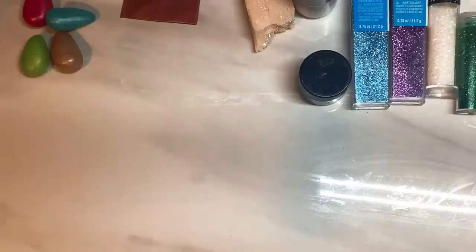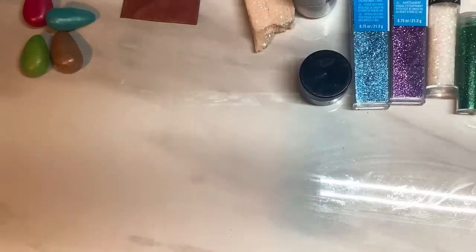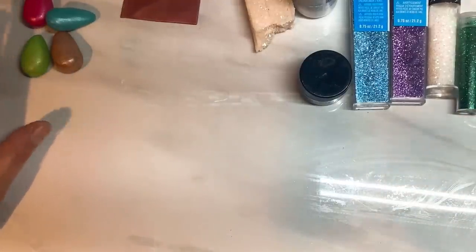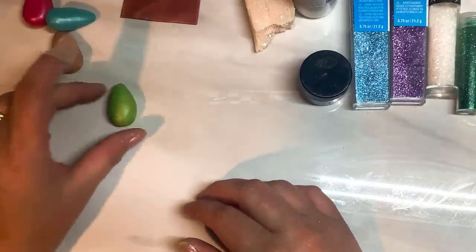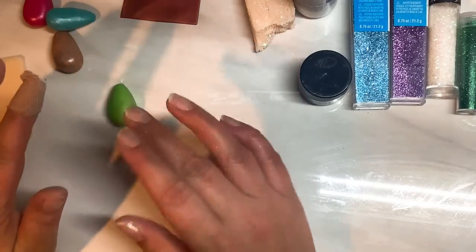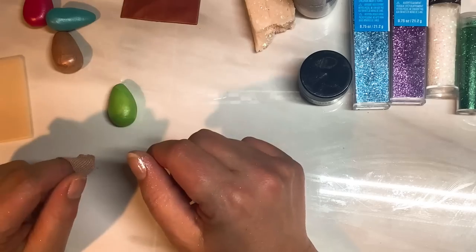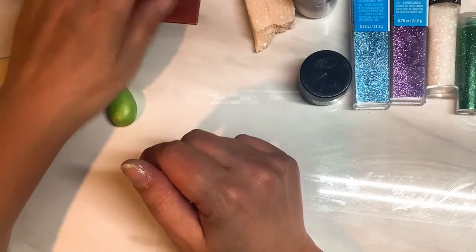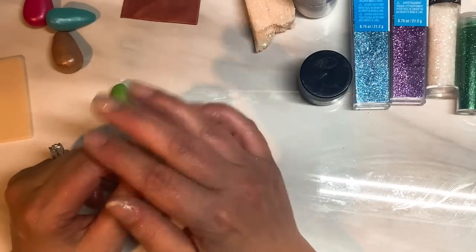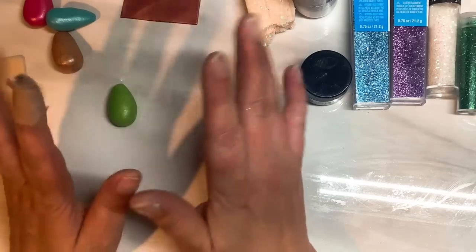Hi guys, today I thought I'd show you how to make a faux boulder opal. The one that I got inspiration from was the Australian boulder opal. Some of them are highly polished right down to the different colours of the opal, but others that I saw had like a brown crackled effect still left on the stone. So I'm going to do it that way.